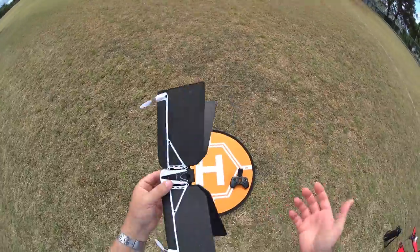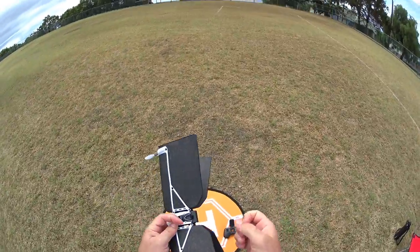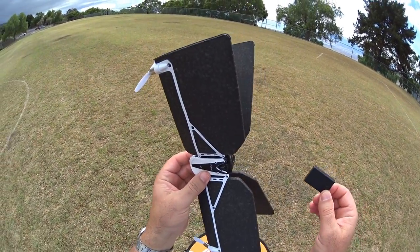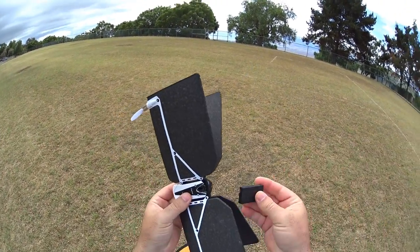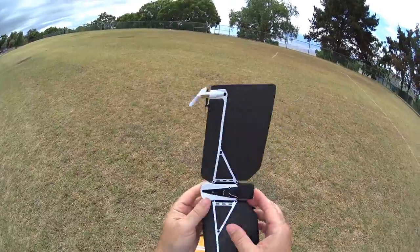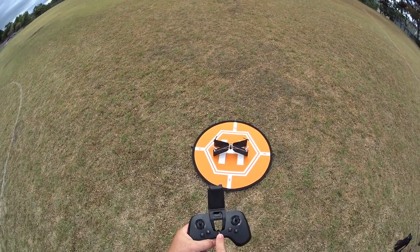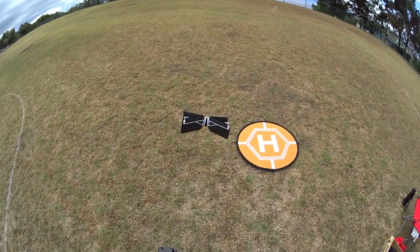I've got a full charge back in it. Let's see what happens if we don't want to use the phone — just use the controller line of sight without the phone. Booting it up with just the controller, we don't have to do anything — we can just take off right away. Pressing the takeoff button. Again it's using its optical flow and sonic sensors. Amazingly stable.